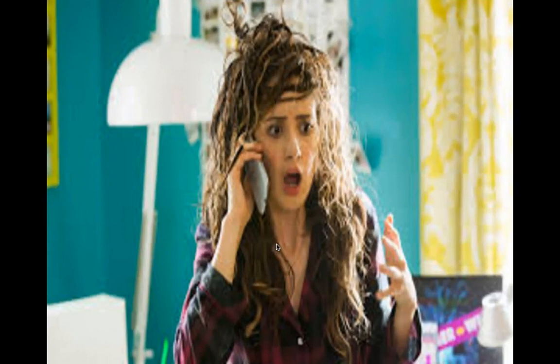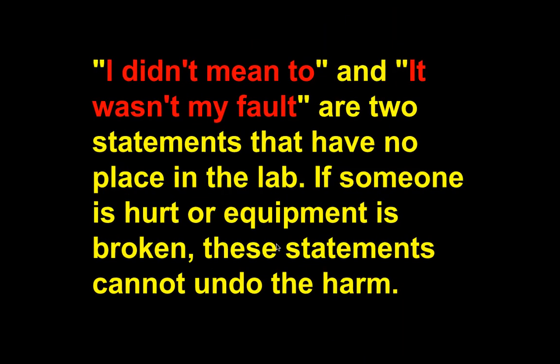Something like this could happen if you think, 'What would happen if I poured this over someone's hair?' Ultimately this is what you could end up looking like, because it could be an acid. So you're not doing experiments on people. A lot of times people want to be funny and pour stuff on people, but you never know when monkeying around could result in something happening. Statements like 'I didn't mean to' and 'it wasn't my fault' have no place in the science lab.